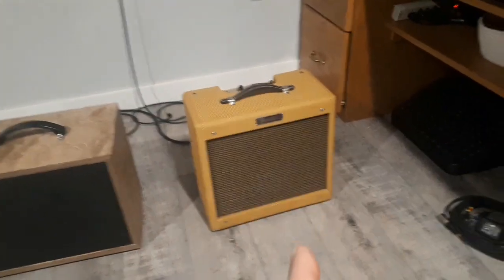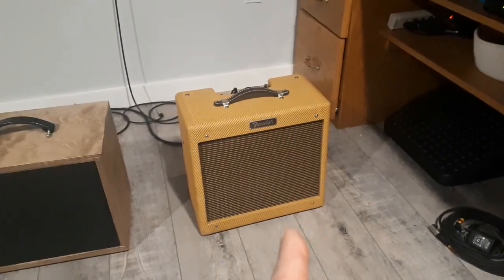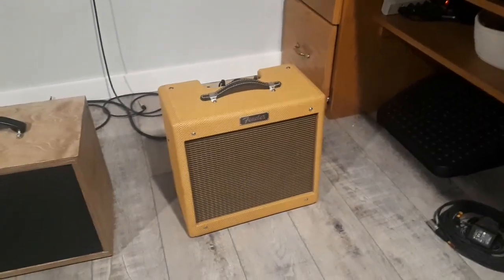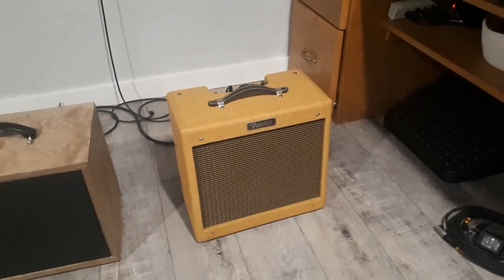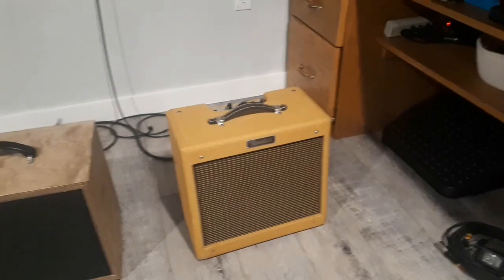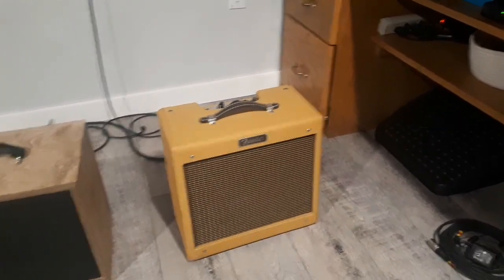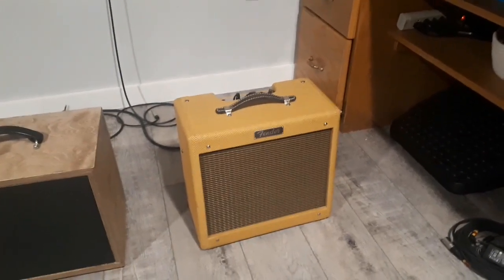I think this thing would sound awesome running two of these P10R speakers. The issue with these, according to Fender and some online forums, is the OT — the output transformer that Fender uses on these. They use a lower quality transformer to cut back on costs, although it's like a $1,000 amplifier. Fender uses some fairly low-end components, and these output transformers won't handle 4 ohms — it could potentially damage the amp long term.